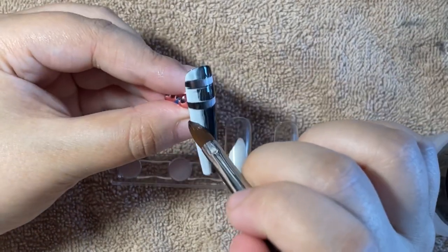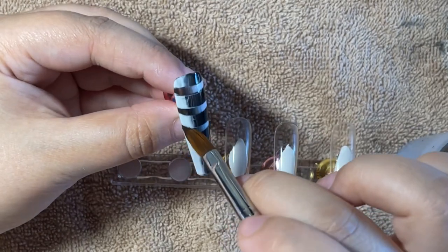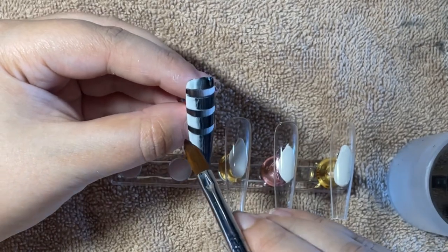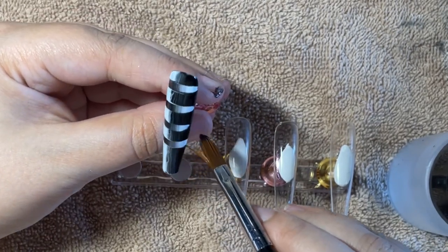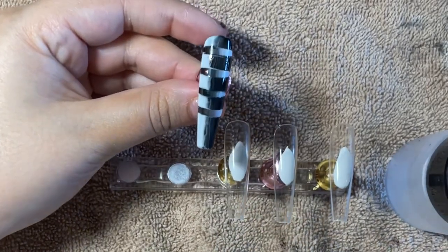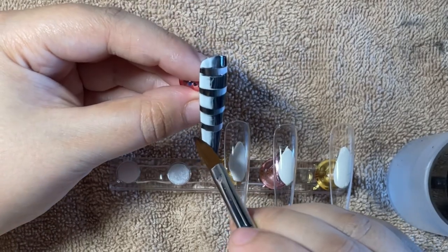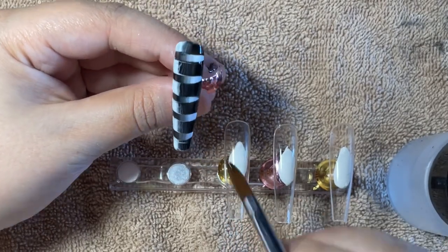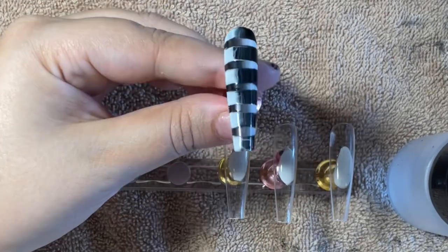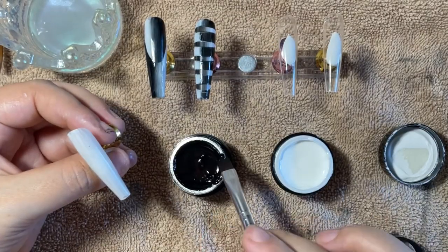You can do pretty much any design with this technique. It's really fast — this one was probably under five minutes because you're essentially just wiping away product. The actual design comes from the different layers already placed underneath; the second layer being wiped away creates something that looks kind of woven.